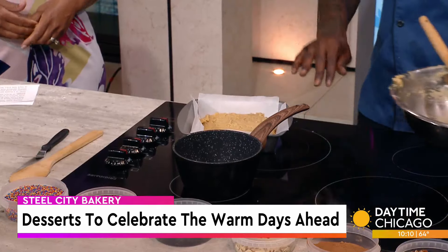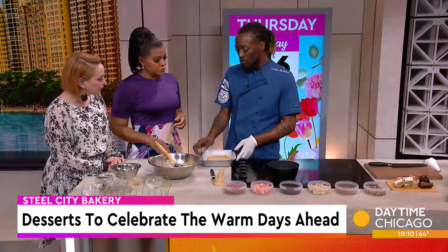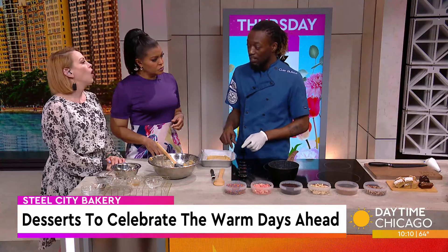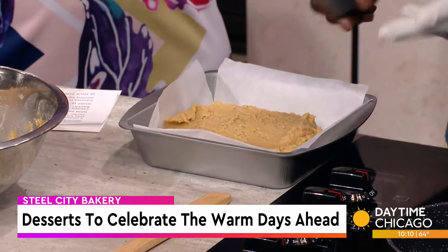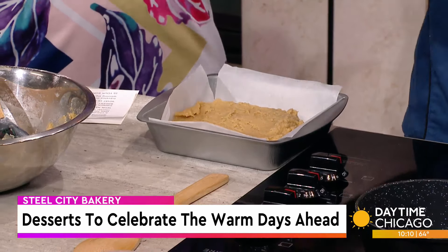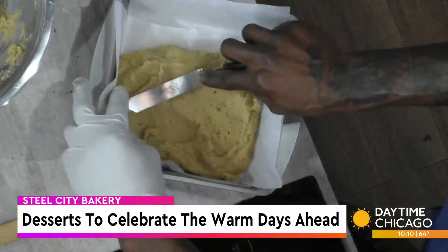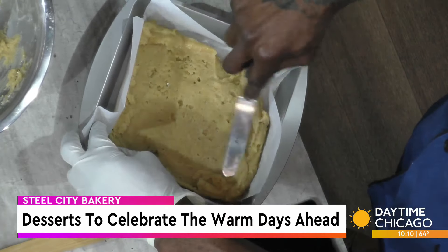And then you just dump all of it into the pan lined with parchment paper instead of greasing. You can do it two ways — professionals use parchment paper because we use the pan again for the next batch. If you were at home, you could just grease it with butter. And instead of flour, I would do granulated sugar so it can have crispy edges. Then you just spread it around evenly and hold the parchment paper down if needed.